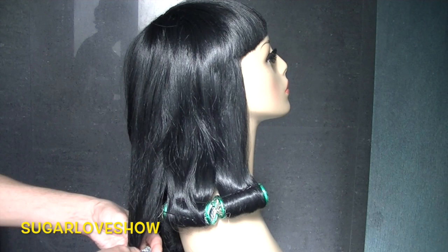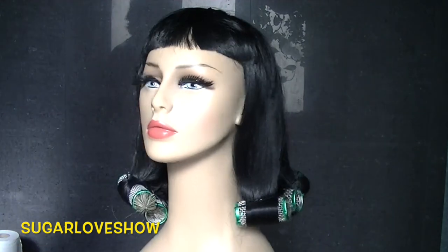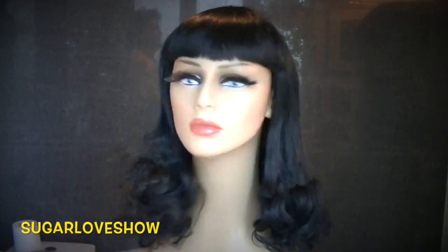So if you want to be the latest fashion, nothing better than a dominatrix look. This week will be all about a dominatrix look, and this is the wig I created for this look.